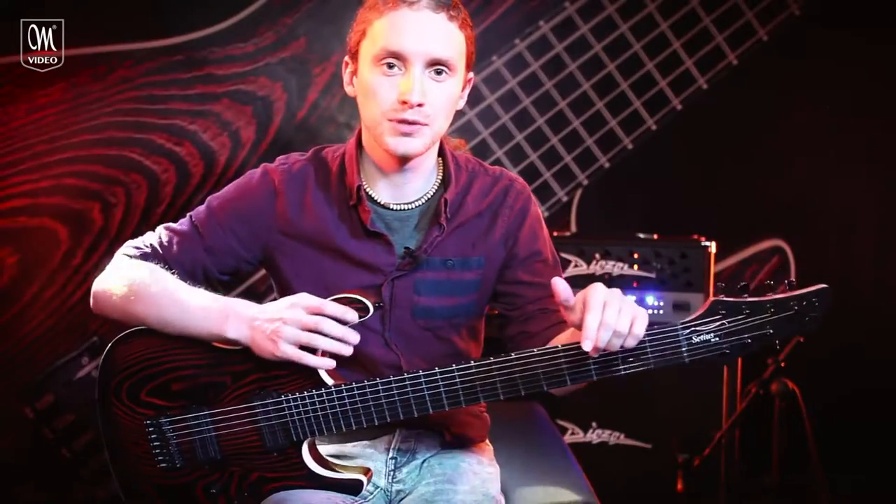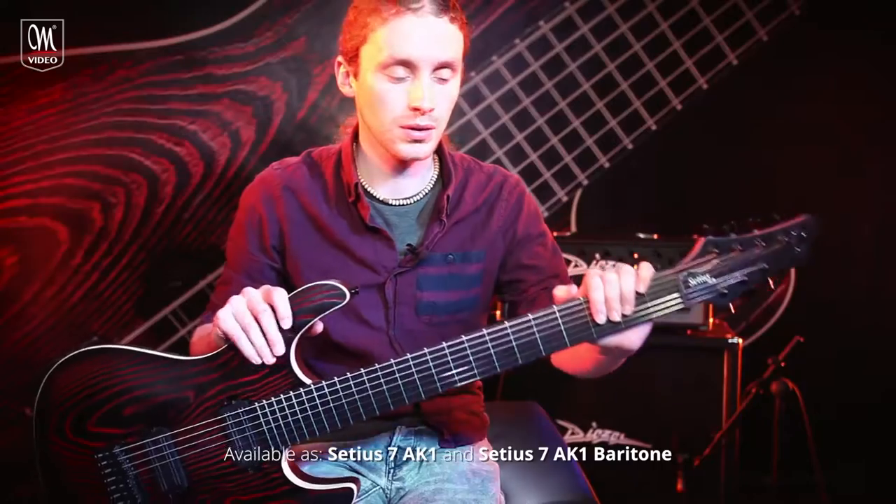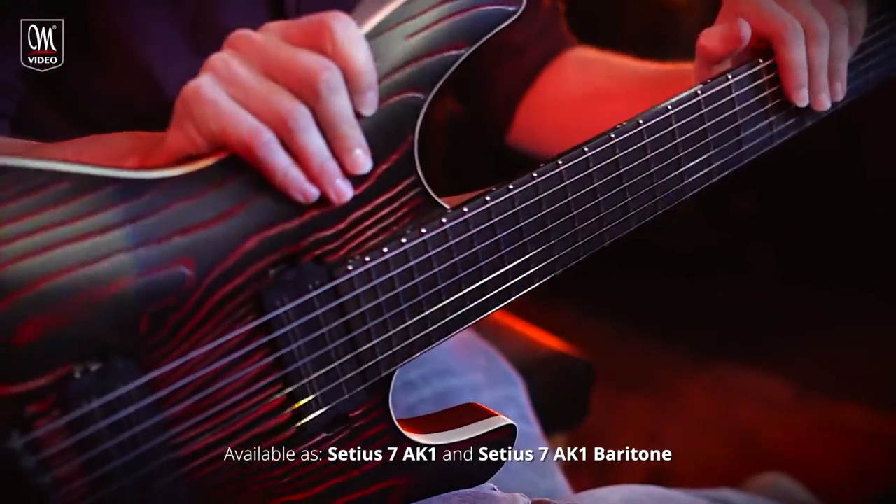Hi, I'm Akul Kaini from Tesseract and this is the Mayonnaise CTS AK-1 signature guitar. It's available as a baritone and a standard scale length 25.5.